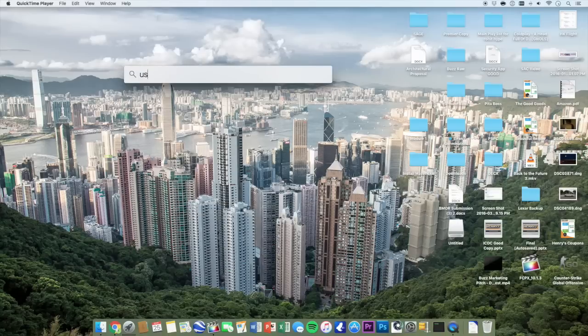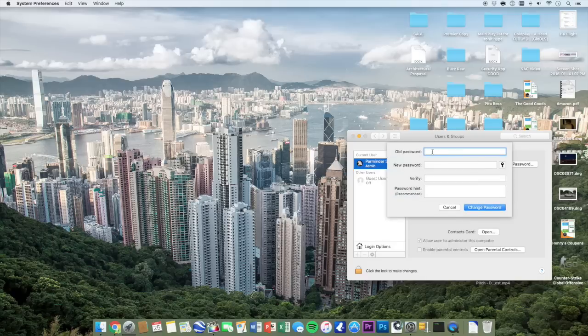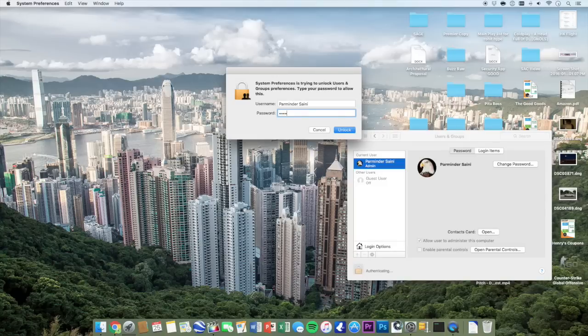Now that we have the USB and the software downloaded, we're going to go into Users and Groups. If you don't already have a password, you're going to create a new one because you do need one for the next step, which is through Terminal. Just go ahead and create any password and lock it up afterwards.